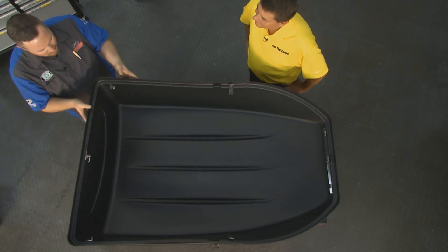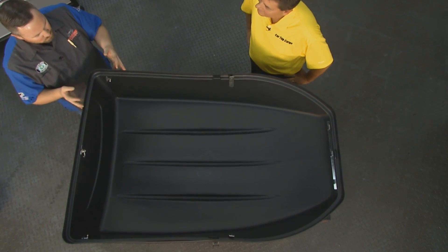Mike's going to tell us about it. Car Top Cargo — easy to install, no tools, and room. Yeah, 18 cubic feet of room for all sorts of general cargo.